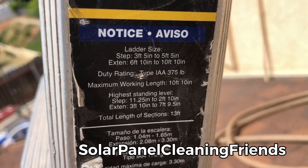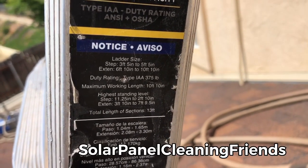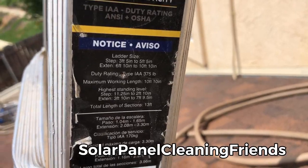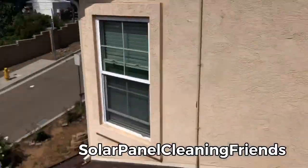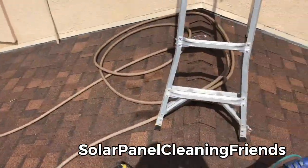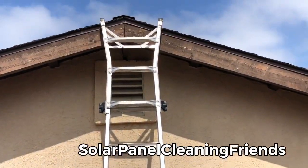You can see right there it goes 3 foot, 5 foot, 5 and a half, extends to 10 feet 10 inches — which is what I've got right here when it's fully extended. My other one down there has a ladder stabilizer on it. This one I'm using because I'm right at the crown.